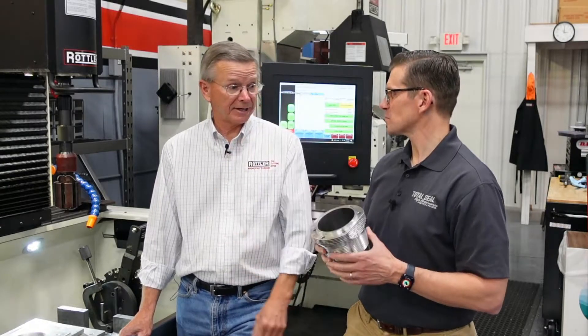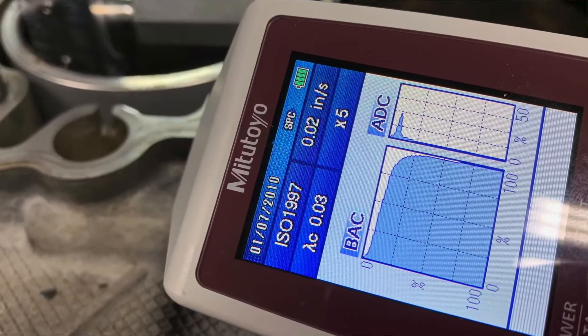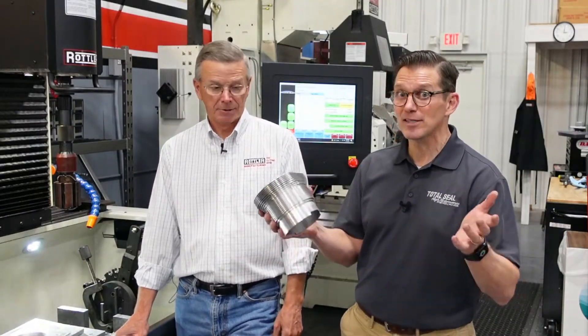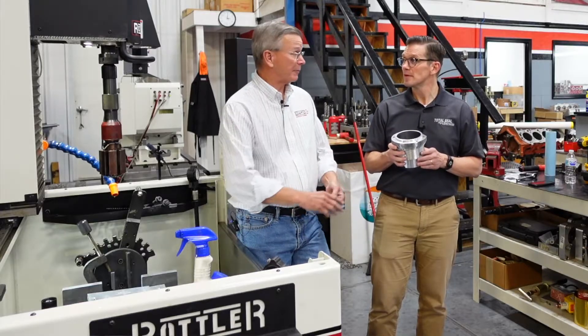We took a bunch of readings on a profilometer, and the Abbott Firestone curve is absolutely to die for. I've never seen an Abbott Firestone curve that would be better than that — I just don't see those cylinders wearing out. When we even had the engine in the Wombat down for a check at 5,000 miles, it looked brand new. No scratches, nothing — looked like brand new. It was amazing. We basically cleaned it up and put it back together, and I can understand that after looking at those Abbott Firestone curves.